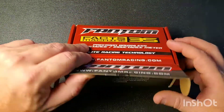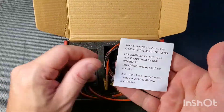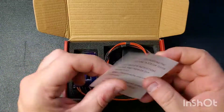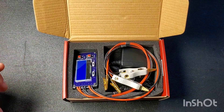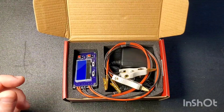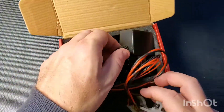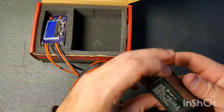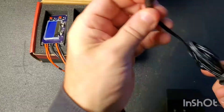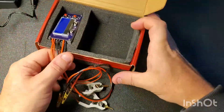Let's take a look inside the box and see what you get. In the box you get a little sheet that tells you to go online to get your instruction manual. I followed that link and it did not end up going to the manual, but I did find the manual and downloaded it — I'll put a link in the description as well. What you do get in the box is a six-volt power supply and the meter itself.